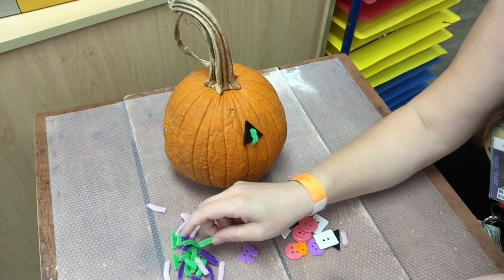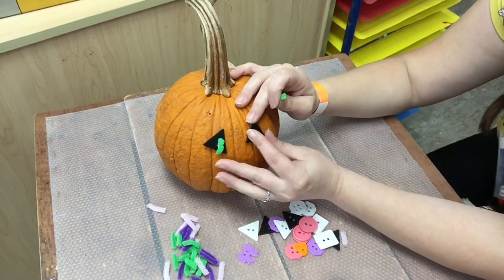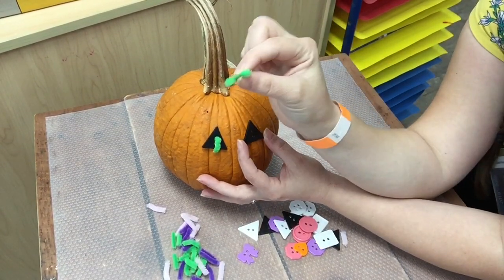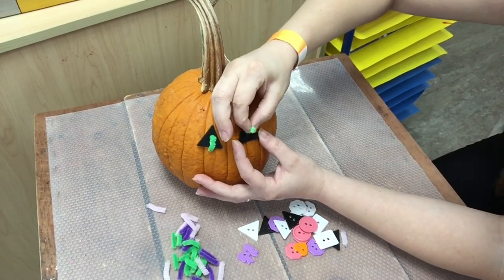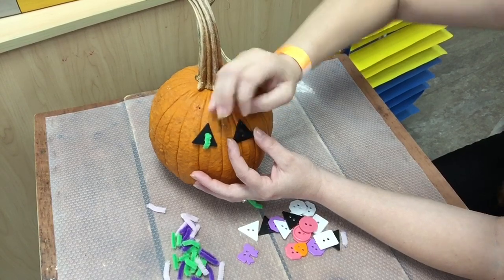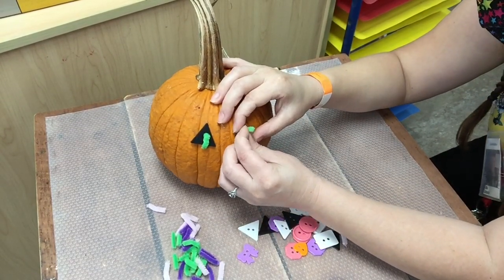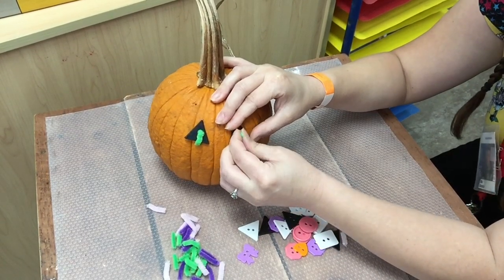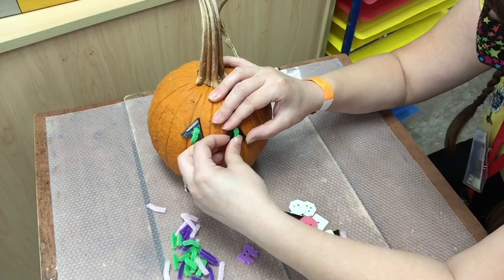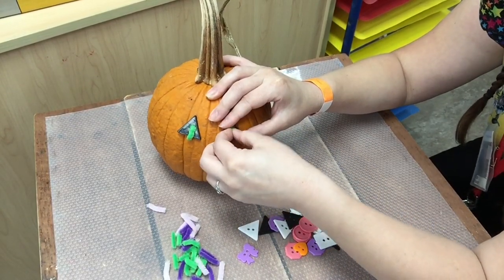Let's go ahead and put my pumpkin's second eye on. I'm gonna hold the button on the pumpkin like this and then I'm gonna use the pipe cleaner and poke it into the hole and into the pumpkin. It might be kind of difficult to do at first, but that's the point of this activity — to make your finger muscles nice and strong.